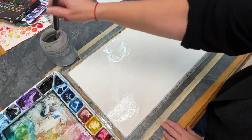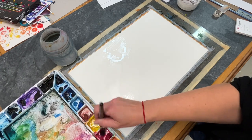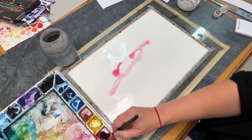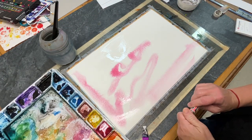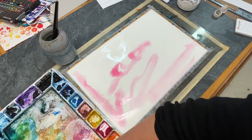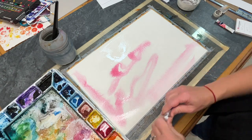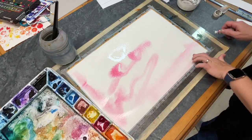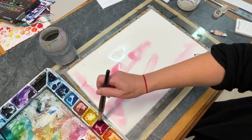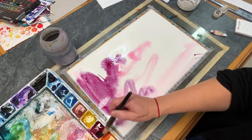The first step is I really wet the paper. I get my giant brush, load it up with water, and get the whole surface of the paper nice and wet. Then I'm starting to go in with my pink, but my watercolors have previously been squeezed out of the tube. For this piece I really want some bold color, so I'm grabbing fresh color from the tube to get the bold color that I desire.